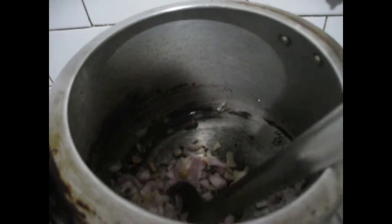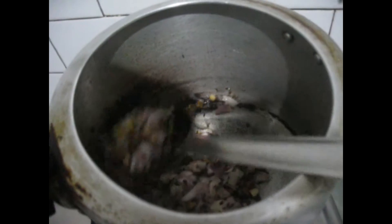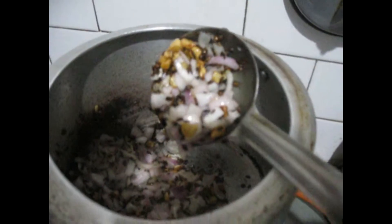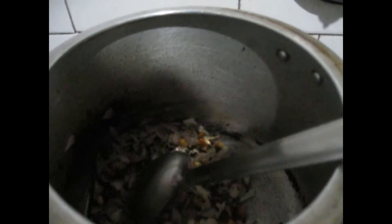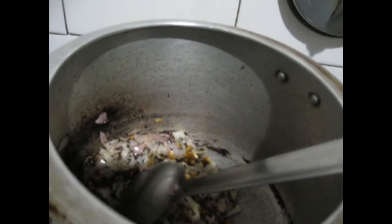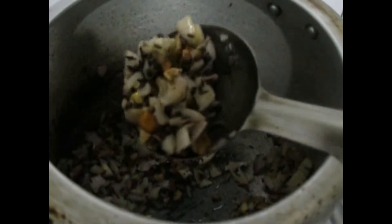After this I will put the onion in and mix it. Now I will put the ginger in it. After the ginger I will put the compounded asafoetida — a small pinch — and I will mix it all. My gas is on high flame and I will wait for the onion to turn into golden brown colour.